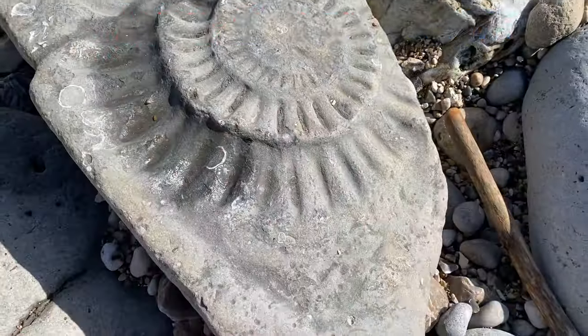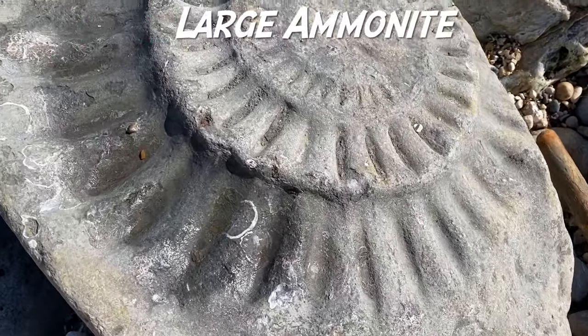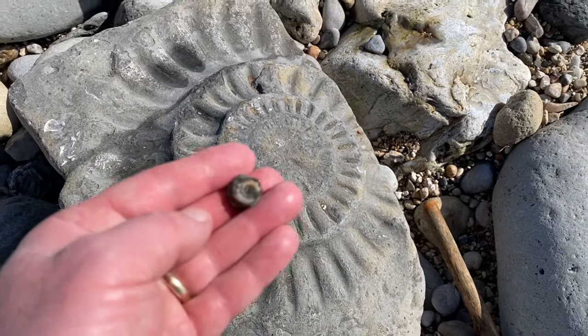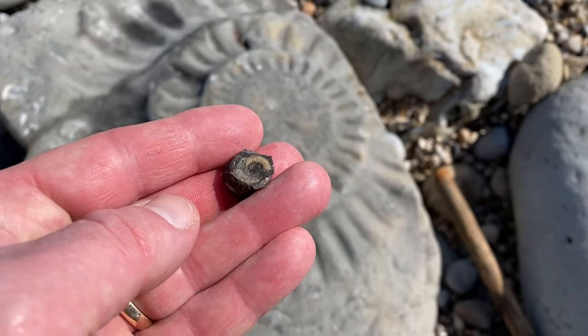Look at the size of this Arietites bucklandi ammonite on the beach — it's getting very water-worn now. Look at it compared to this small ammonite in limestone.